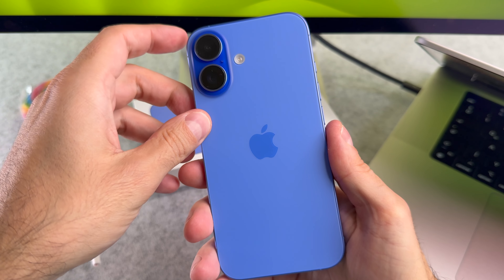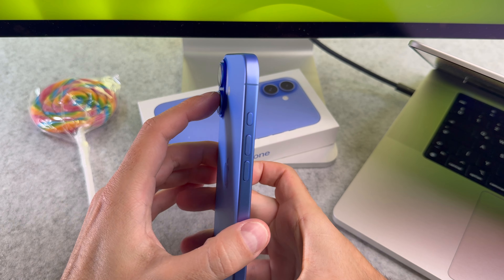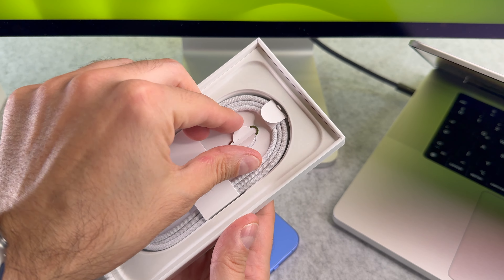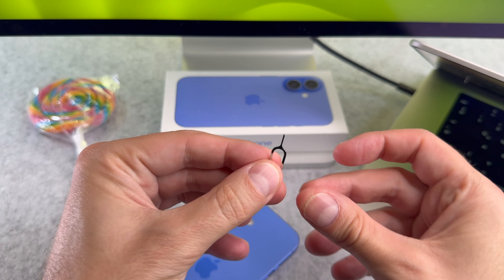Hi everyone, in this quick video I will guide you through the process of inserting a sim card into your brand new iPhone 16. Let's start it. Doing it is super simple. In the box you will find a smaller box containing the sim card ejector tool.